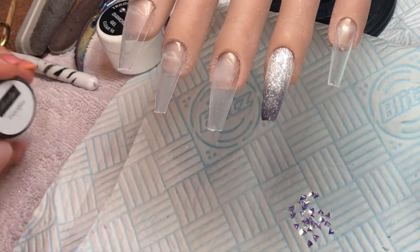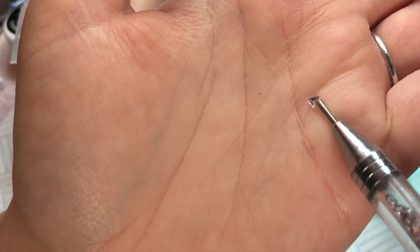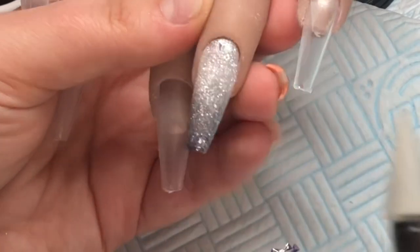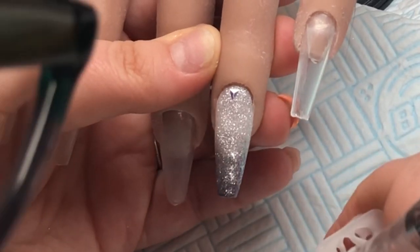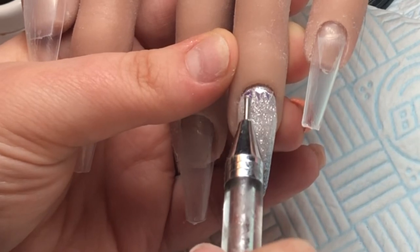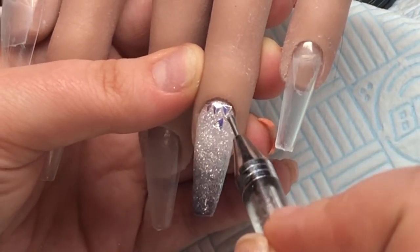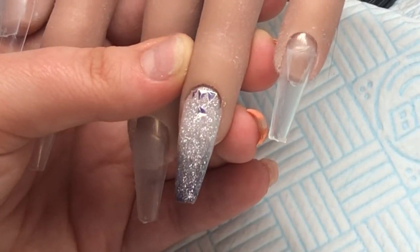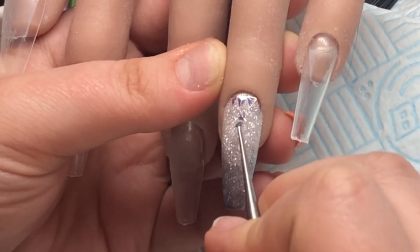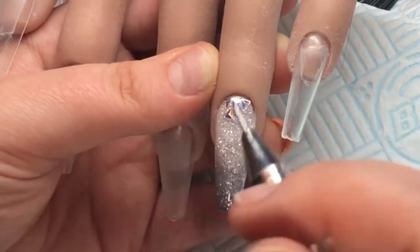I'm going to tip some of these little pieces out onto my kitchen roll and start applying them. The thing is they have concave and convex sides - one side is bent in, one side is bent out - so you want the bent side pointing up, otherwise it's not going to sit flush to the nail. I'm picking them up one at a time making sure that bend is pointing up, and if it doesn't I'll flip it over. I recommend using pointy tweezers for this actually, but I couldn't find them at that time.